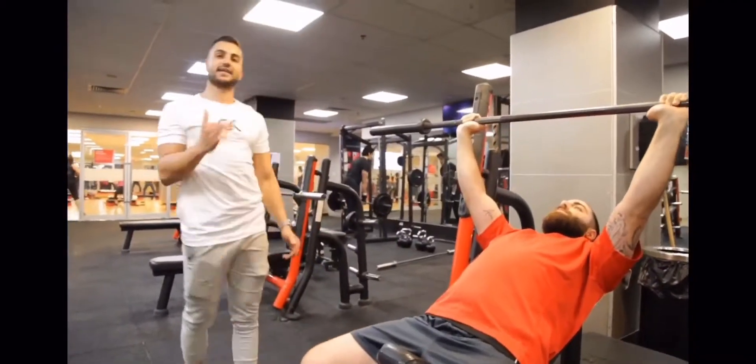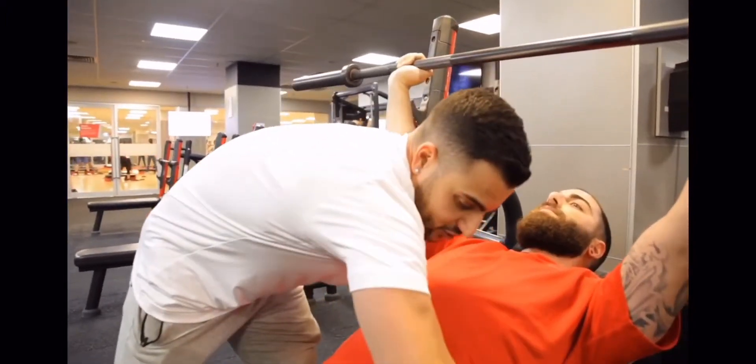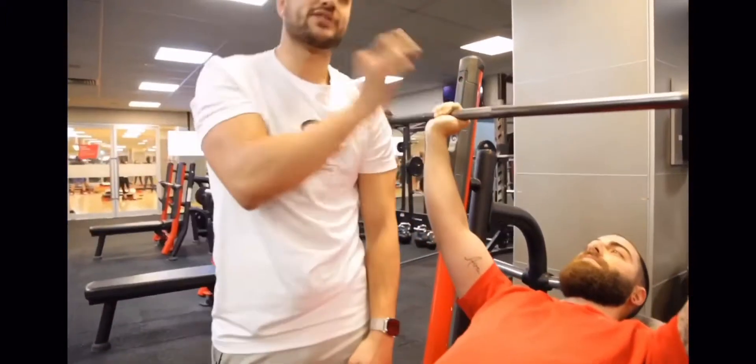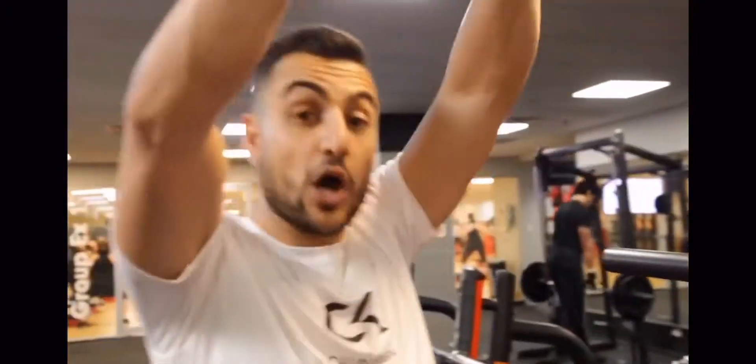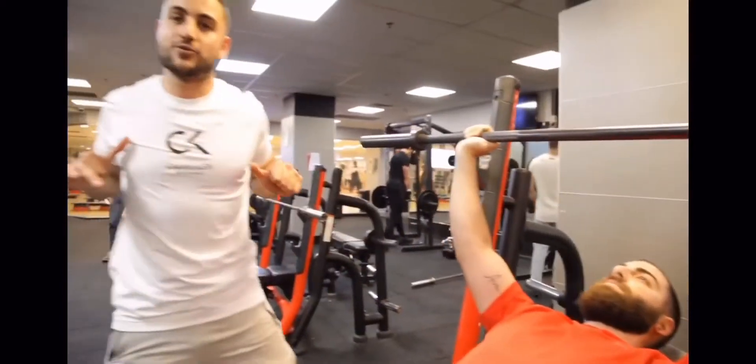I want to make sure his scapulae are depressed — nice and depressed — creating that natural arc. As he brings the bar down, I want him to tear the bar apart, pretending he's pulling it, which is going to activate his teres minor and the lats in the back. Then as he presses up, he's going to feel more activation through the chest.